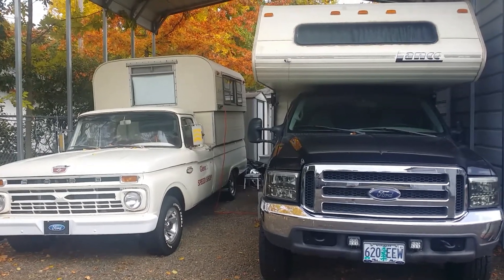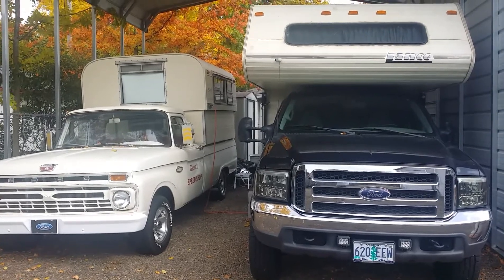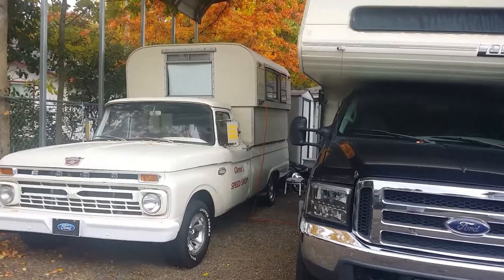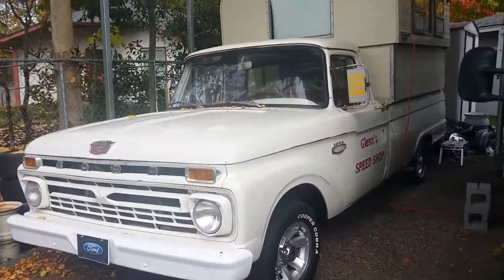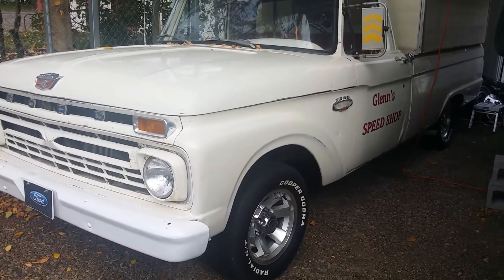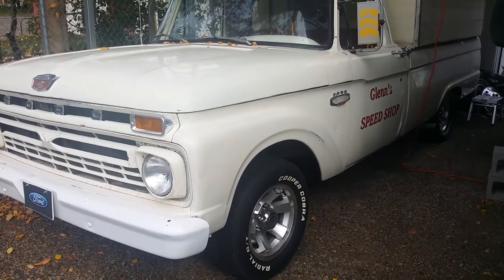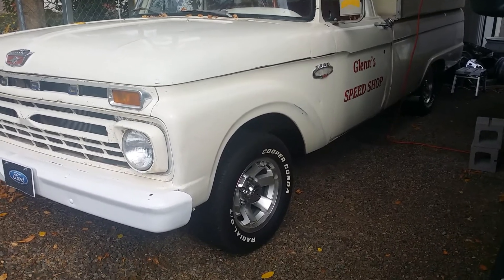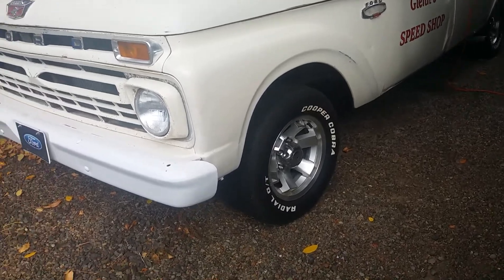Good day YouTube, 17th of October 2021. These are my couple pickups with their campers on, all under cover for fall, winter, and spring. We get them out and use them once in a while, but this is where they live. I have a project I started the other day that I need to finish, and it has to do with building a lug wrench for this truck — my shop truck, my '66 F100.